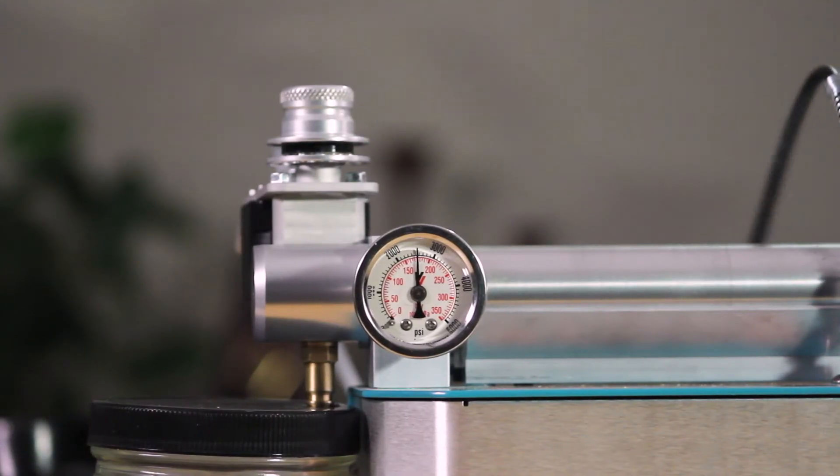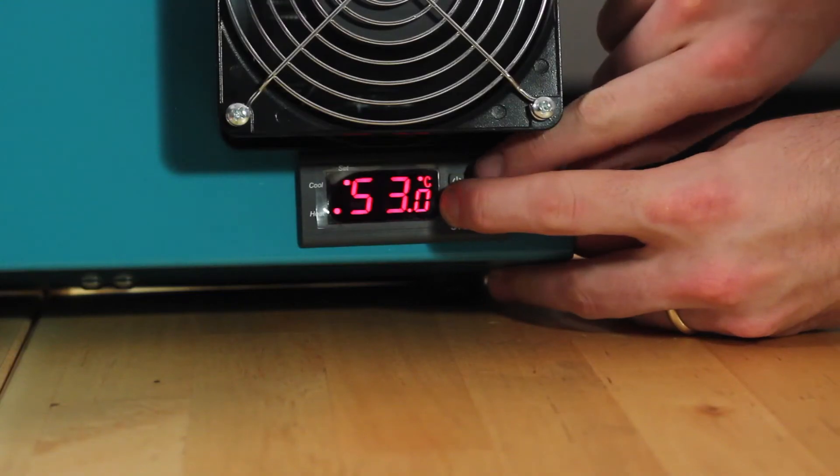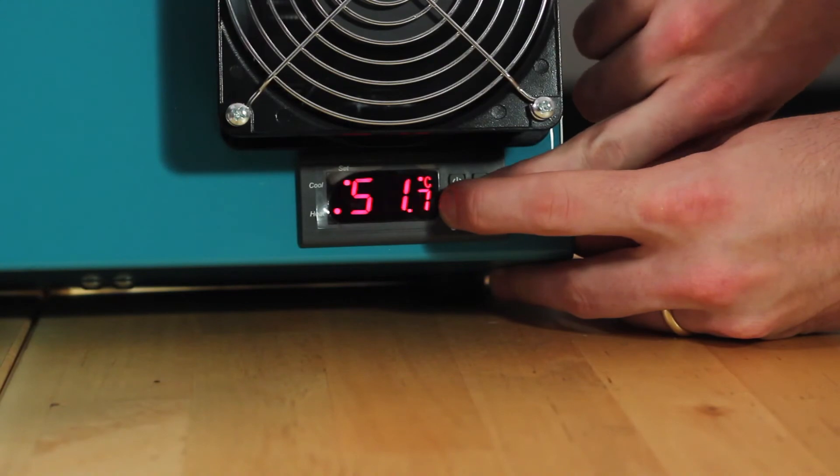Designed to run fully supercritical, the Super C can run anywhere between 800 psi and 4500 psi, and the temperature is controllable from ambient temperature up to as high as 90 degrees Celsius.